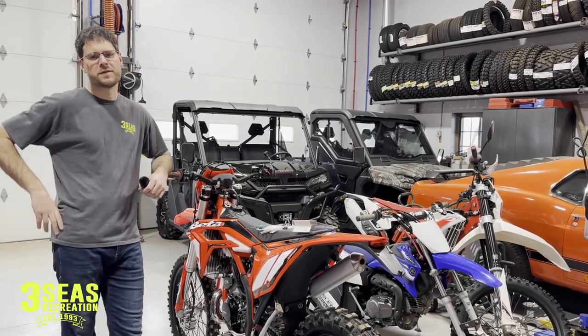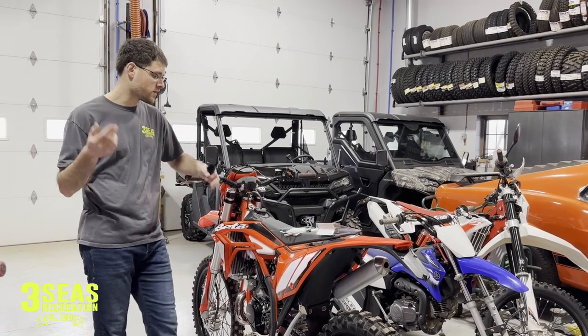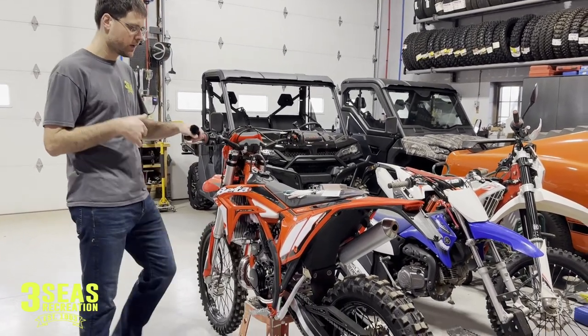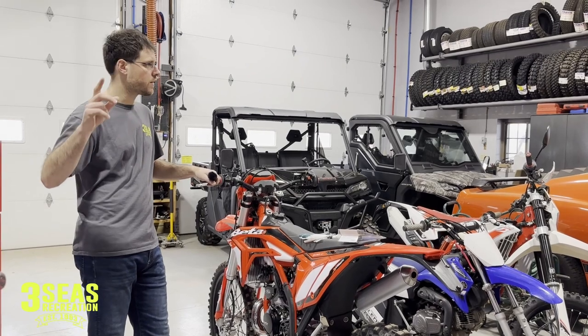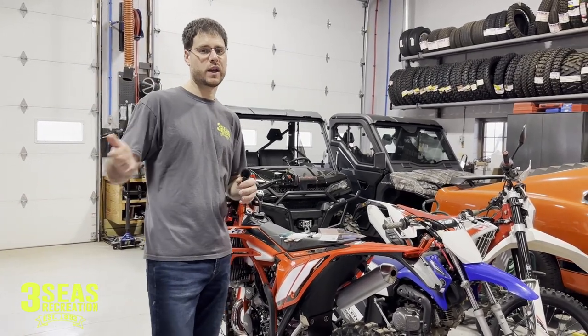Hey, good morning and welcome back to the channel. I'm Jared and I've got Braxton behind the camera like always. Today this is our Hard Enduro bike — the Beta Cross Trainer that we keep here at the shop and we're building it up. The weather is going to be like 49 degrees today so Braxton and I might actually go outside and ride this thing this afternoon to break it in.